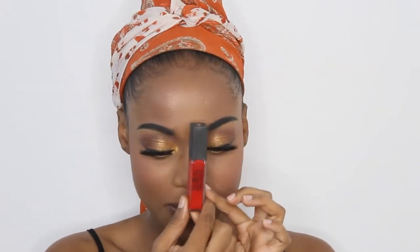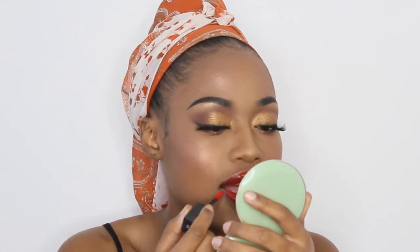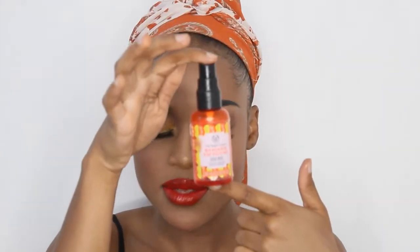I'm going to apply it on my lips. I am going to take my Maybelline Vivid Matte liquid lip and just apply this. And now to finish up the look, I'm going to take my Mandarin Face Mist from Burl Shop.